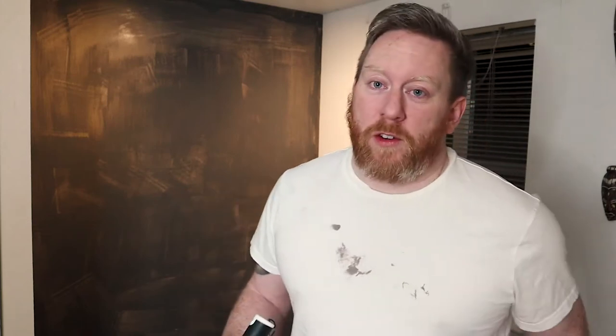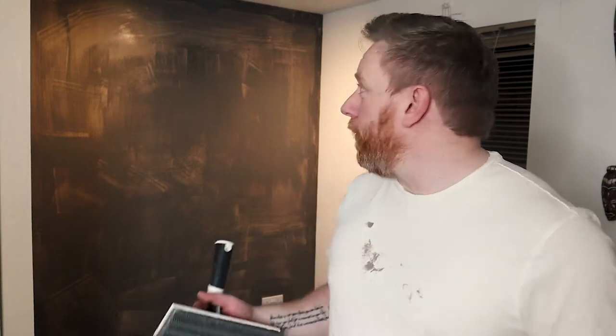The first coat of paint is done. People are probably going to shred me for my painting technique, but I absolutely love these paint pads. They go on really thin so they dry really quickly, and you can get two or three coats done in a few hours. Really easy to use and great coverage — you just have to do it a few times. We'll let that dry a little bit more and then bang on with the second coat.